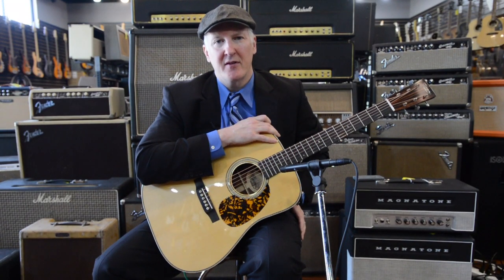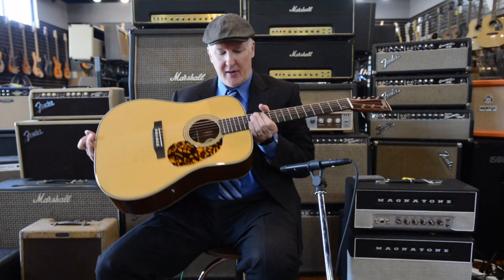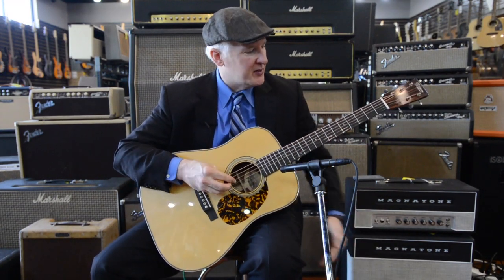Hi folks, Eric Lewis here at Martin Music in Memphis, Tennessee, trying out some of their instruments today. Right here we have a Thompson Dreadnought — it's a vintage custom with an Adirondack top and Grenadillo back and sides. It's got the herringbone trim, it's a beautiful guitar.